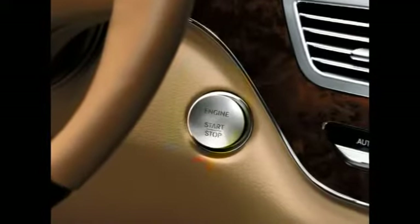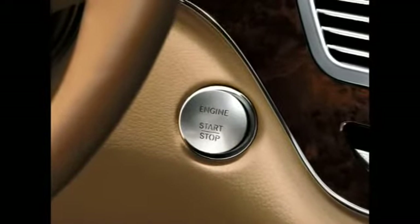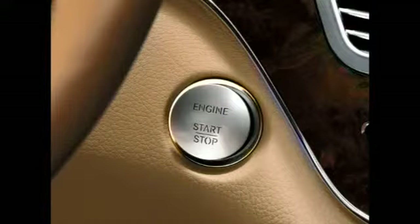To start the vehicle, simply step on the brake pedal and push the start button inserted into the vehicle's ignition. You can also start the vehicle in the conventional way by removing the start-stop button and inserting the smart key in the ignition.